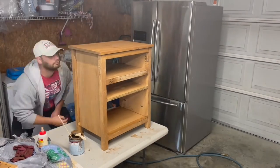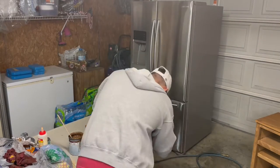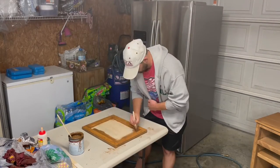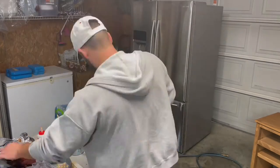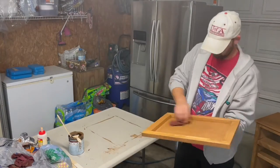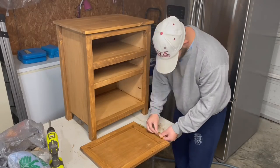All in all, we ended up using two coats to do the whole thing. I think it turned out pretty nice. We also came back with some clear sealer and done one good coat on the whole nightstand.